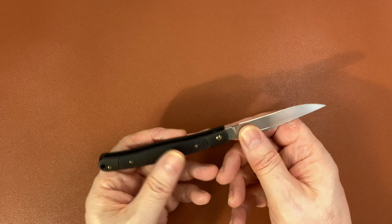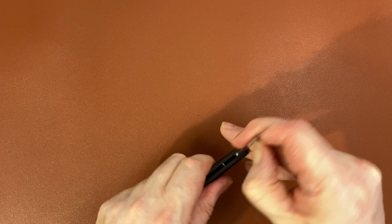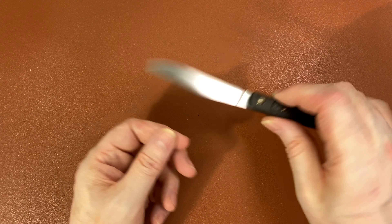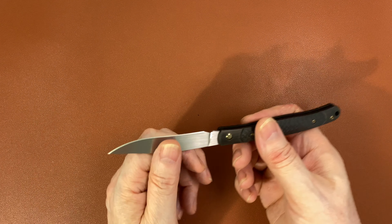Being so long and thin, this is a great letter opener. I'm an office worker, so for the office — cutting string, cutting an apple — this is a high-end letter opener indeed, and it's really nice for that kind of thing.